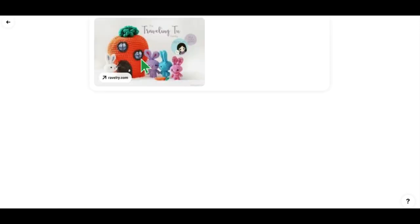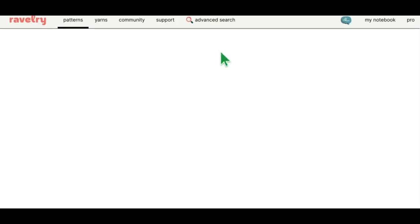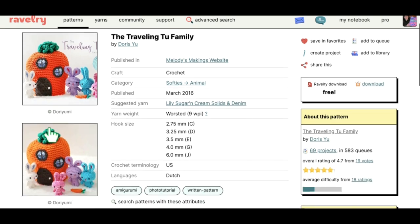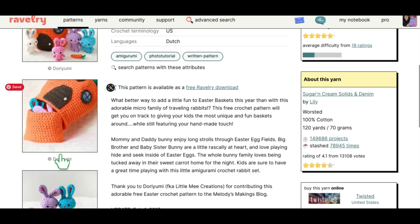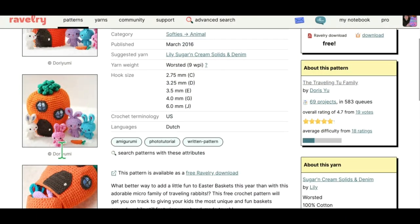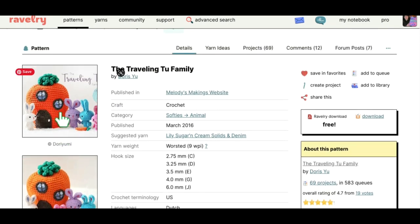This next one is the Traveling Family playset, available on Ravelry. It's so cute — the bunny rabbits live in the little carrot, and it opens up. They all fit inside the big carrot top. It looks like you make four little bunnies, a little carrot, and they all live inside the big carrot. Very cute.